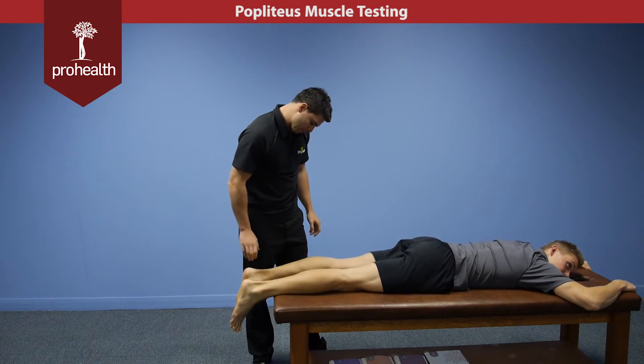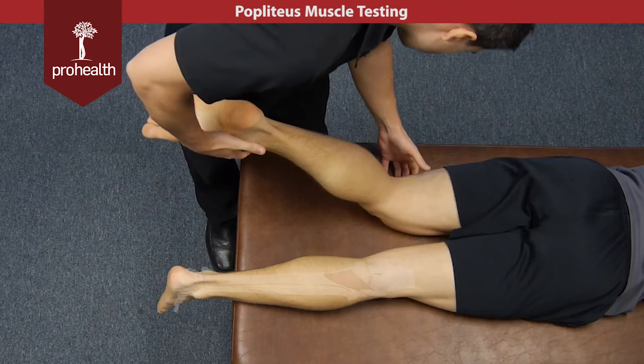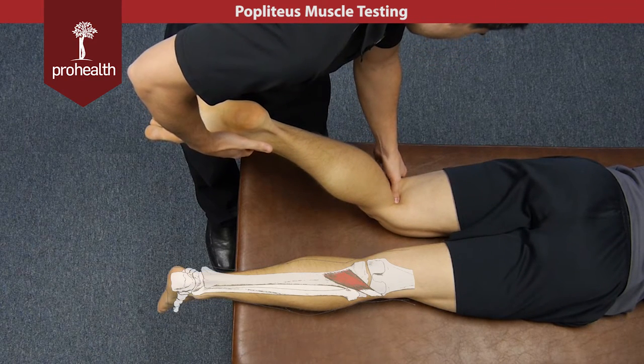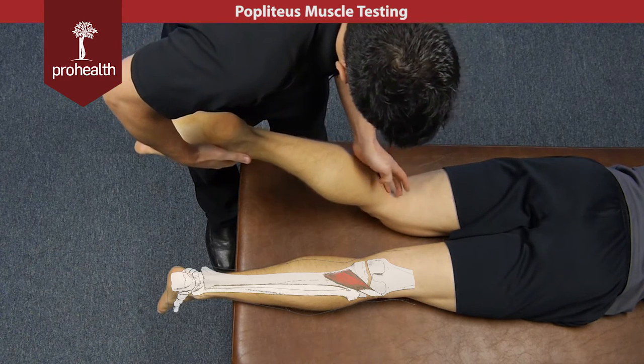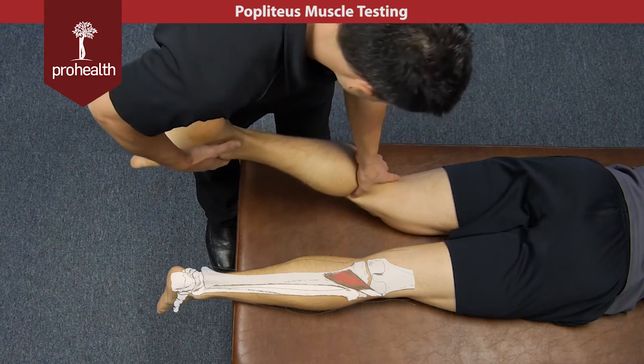Continuing on with the deep posterior part of the leg, we're going to cover the popliteus muscle. The main muscle belly is going to be right here, directly beneath my thumb. To review its origin and insertion, it's going to come off the posterior lateral femur, come straight through the knee joint, and then connect to the medial part of the tibia right where my thumb is.